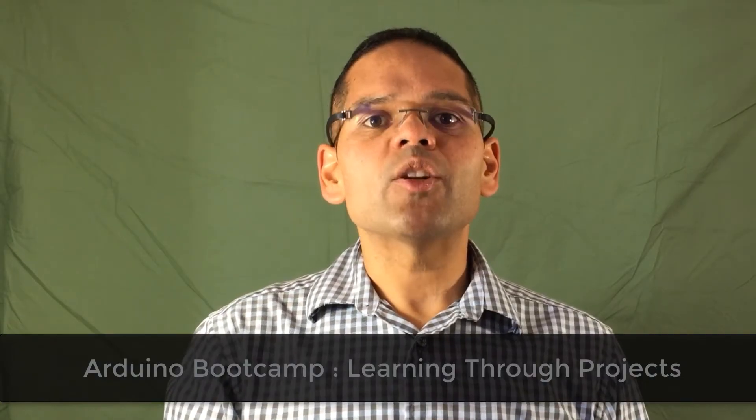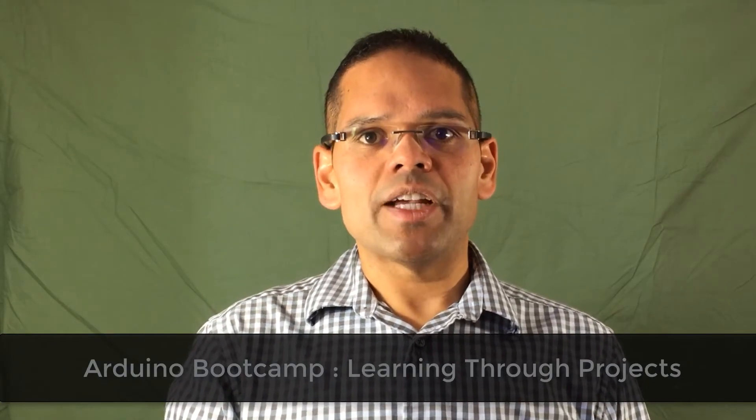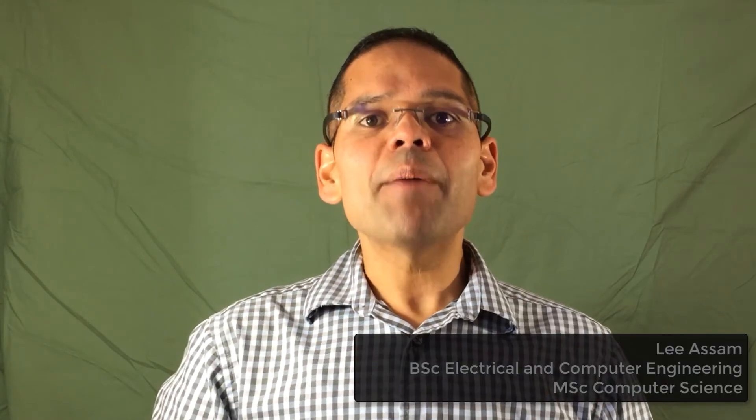Hi, welcome to Arduino Bootcamp Learning Through Projects. This is a hands-on, projects-based approach to learning the Arduino platform, where I'll take you from novice to professional. I'm Leah Sam. I'm an electrical engineer, professional software developer, university instructor, but most importantly, electronics hobbyist.